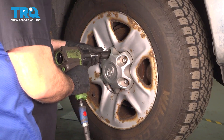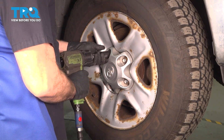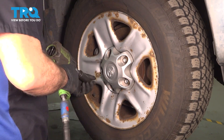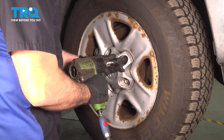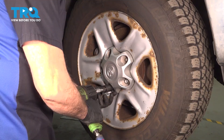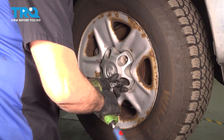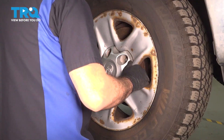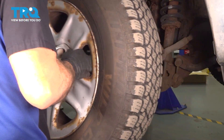Using a 22mm socket, let's go ahead and loosen and remove your lug nuts. Grab that wheel, remove it, and set it aside.